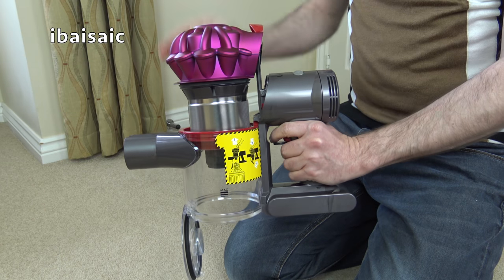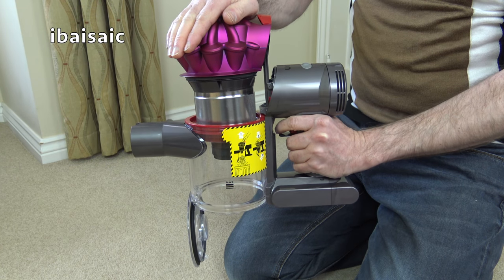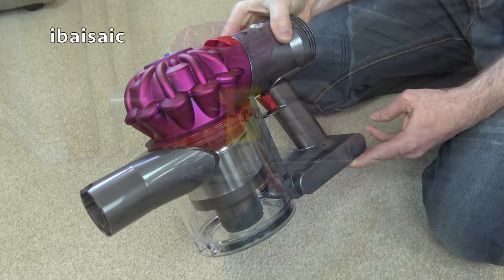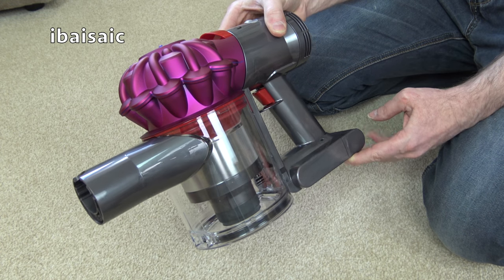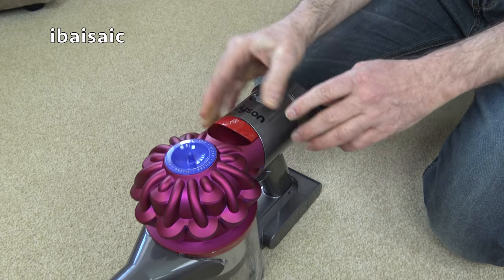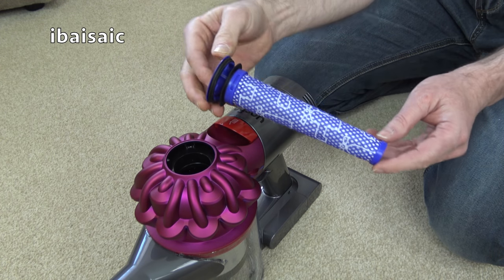Once you've emptied the bin, simply push down on the top of the cyclone unit and close the flap. The only maintenance you should need to perform on the cleaner itself is making sure you empty it before it reaches the max fill line and washing the filter once a month.